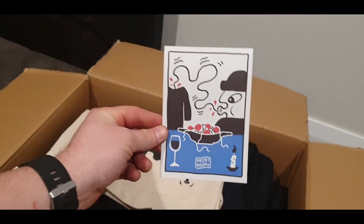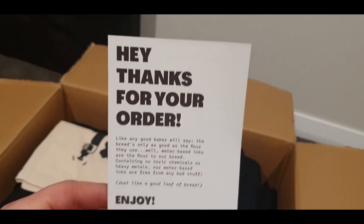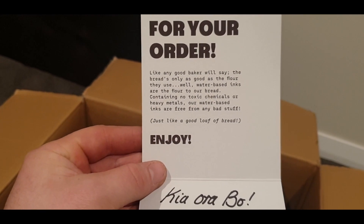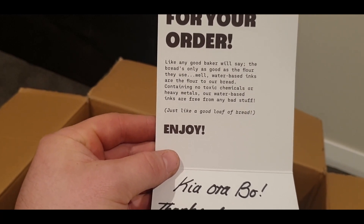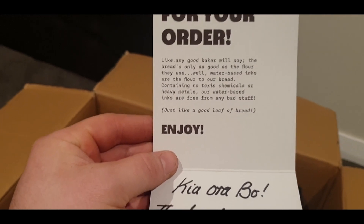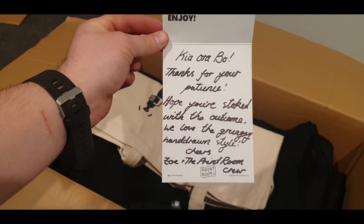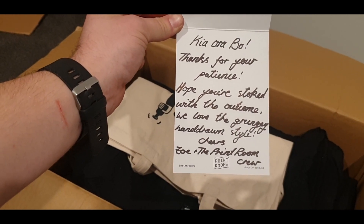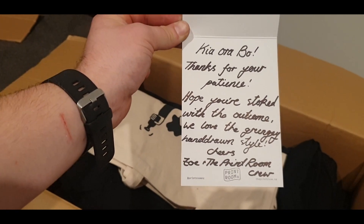Oh wow, cool — that's a cool card. It says: 'Hey, thanks for your order. Like any good baker will say, the bread's only as good as the flour they use — well, water-based inks are the flour. Bread containing no toxic chemicals or heavy metals, our water-based inks are free from any bad stuff. Just like a good loaf of bread, enjoy.' And there's a handwritten note: 'Dear Bo, thanks for your patience, hope you're stoked with the outcome. We love the grungy hand-drawn style. Cheers, Zoe and the print room crew.' Wow, that's just a lovely little touch.